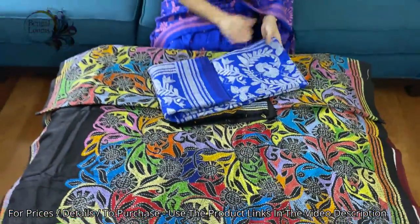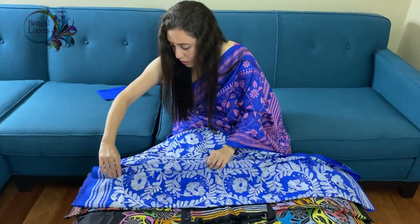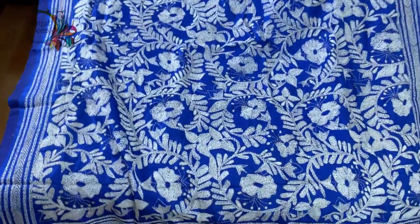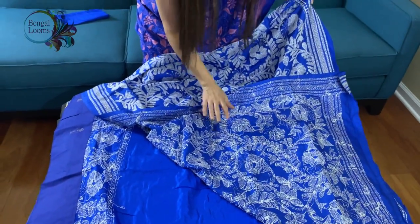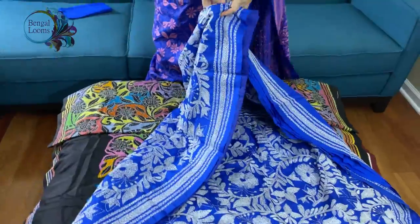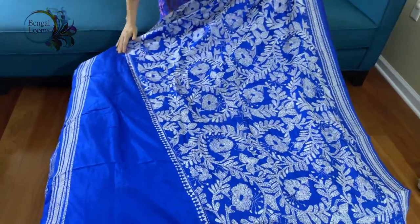This is the last one in this video. This is on royal blue and white, the material is pure silk. This is similar to the color I am wearing. It is also hand-embroidered — you can see the backside is fully hand-embroidered on pure silk. Let me show you the other side: this is the corner to corner work, like the one I am wearing, going all the way like this.